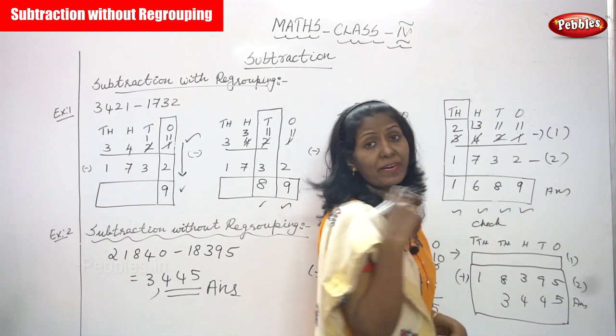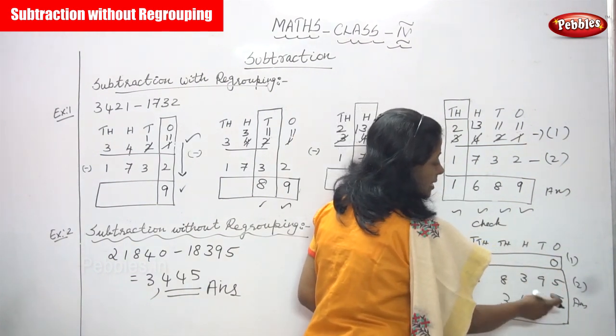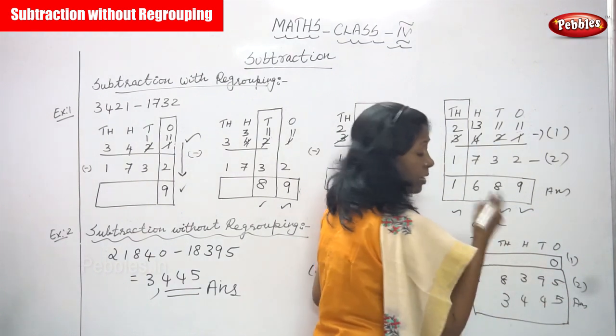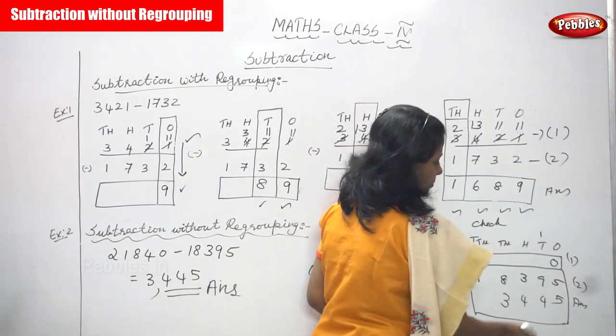Concentrate the ones place: 5 plus 5. Keep 5 in the mind, 5 on the fingers. After five: six, seven, eight, nine, ten — that gives 10. Write 0, and carry over 1 to the tens place.